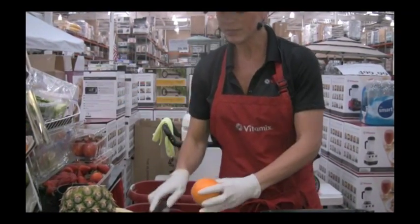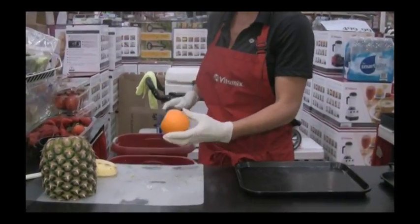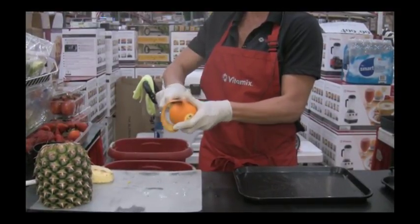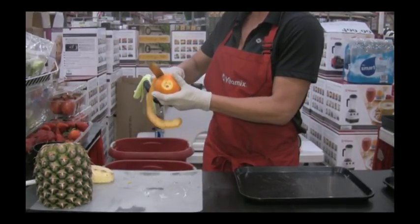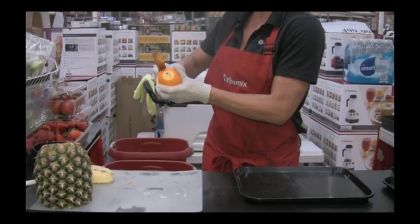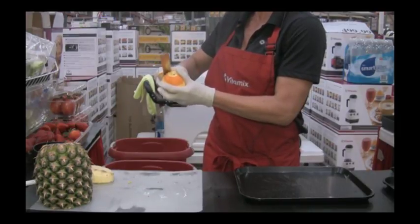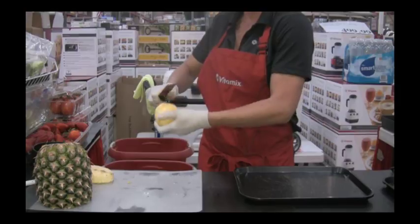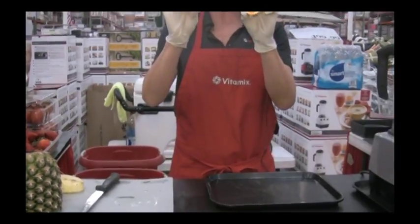We are going to get some orange and take the outer peel off. The peel of the orange actually contains acids and oils that our body just cannot digest or process. So we're going to leave that out, but notice that I'm leaving that white part of the orange on — that's the pith. 80% of the nutrition is found there, along with your flavonoids. Three times the amount of vitamin C is actually found in that pith, so it's a nice healthy balance between our sugar and our fiber.